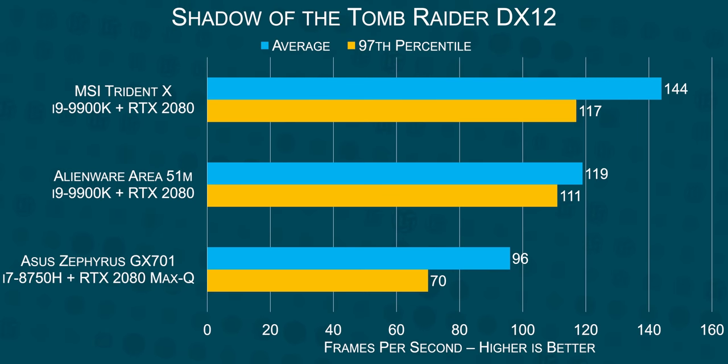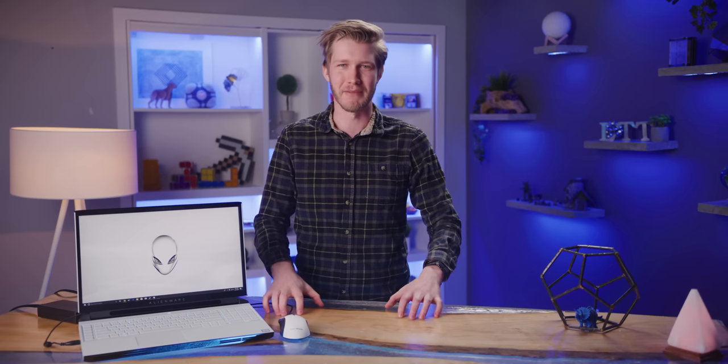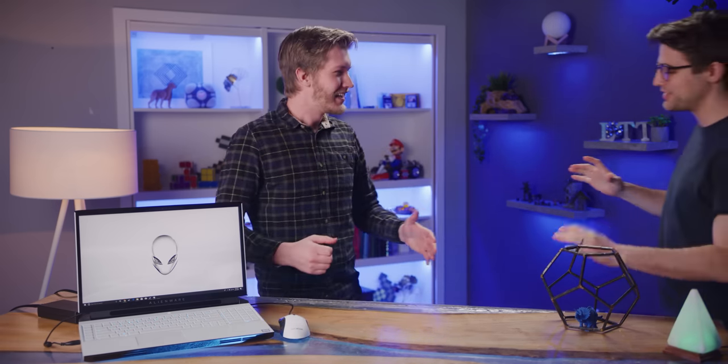As for GPU performance, we just published a video titled 'the fastest gaming laptop we've ever tested' about the Zephyrus — and the Area 51M is just whooping it. This thing is a solid 15% faster in 3DMark and even better in games. Holy crap, this thing is fast. So, we know it's powerful — but when those test results came in, the processor was at a hundred degrees and the fans were spinning at max.